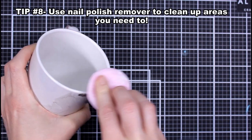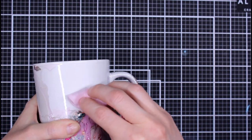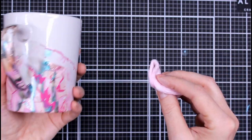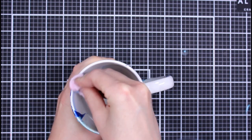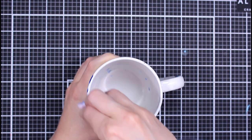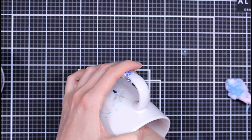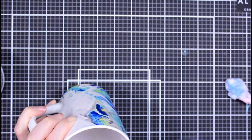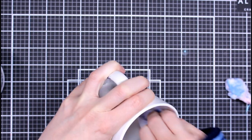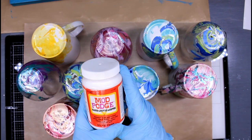I got some nail polish in areas I didn't want, so I took a cotton swab or cotton pad, dipped it into some nail polish remover, and cleaned inside the mug where the obvious mistakes were. I also went around the edges — if you want a straight line or a really crisp edge, you can do that with nail polish remover. It'll remove it very easily.